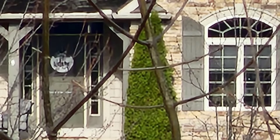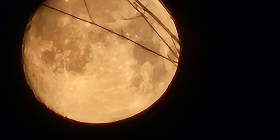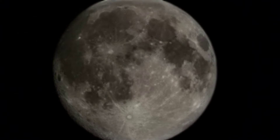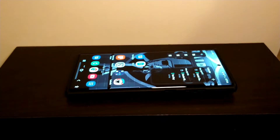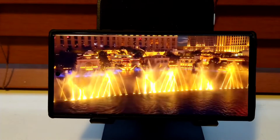The 100x zoom on this is amazing — it's stalker-good. And of course I had to take some moon shots with it. Even just the 30x zoom is amazing and definitely produces usable photos.